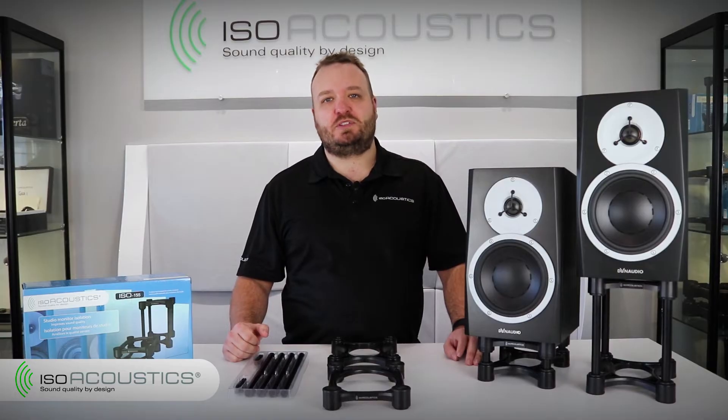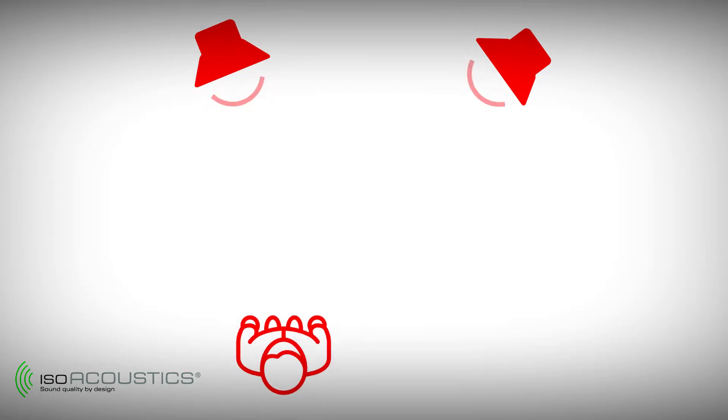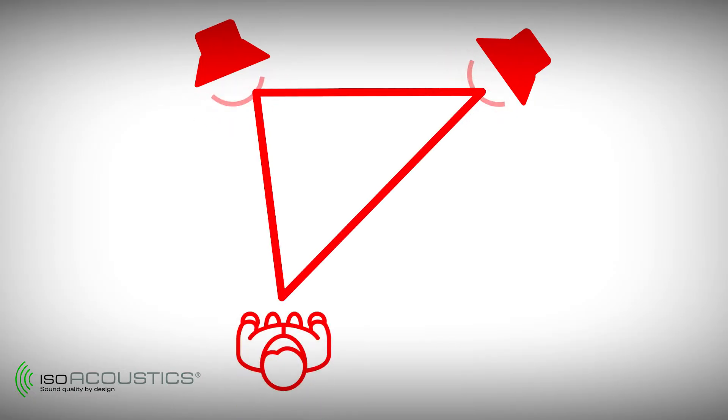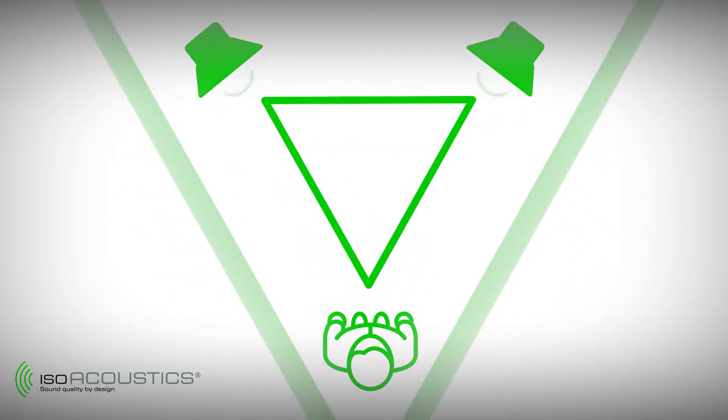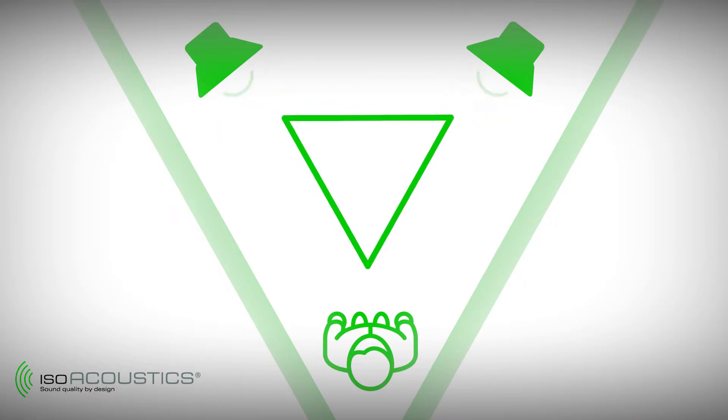Here are some tips for setting up your speakers. The first tip is to position your speakers so that they form an equilateral triangle with your listening position. Angle or toe in each speaker so that the tweeters form an equilateral triangle with your head.